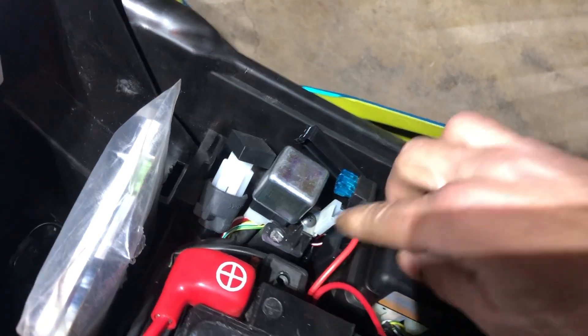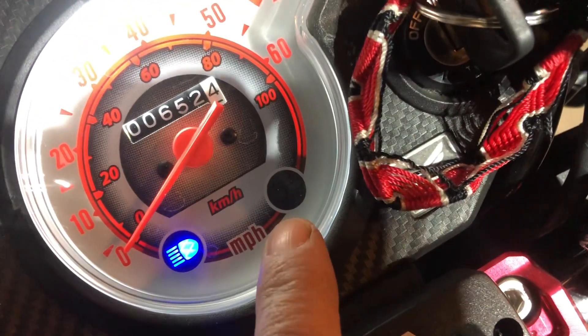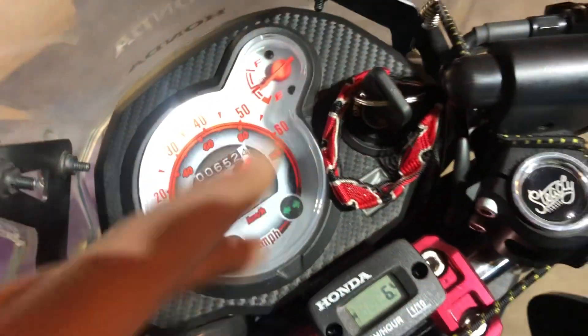My bike does have the AC to DC 12-volt conversion, and I do have a little add-a-fuse there. Turn the key on — I've got an LED headlight in this bike — but turn signals all work as they should. It's kind of hard to see in the bright light, but the indicator works, high beam works. I did put an LED 194 bulb in here.